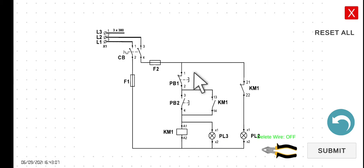This PL3, since it is connected in parallel with KM1, hence PL3 will be turned off. However, the current will be able to flow through this line here, since this is a normally closed KM1 contact. So the current will be able to flow through PL2. Hence, the moment we start our breaker, KM1 is de-energized, PL3 is off, and PL2 is the only one which is turned on.